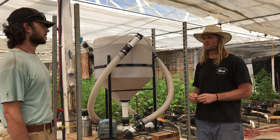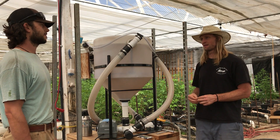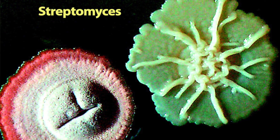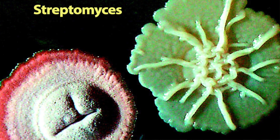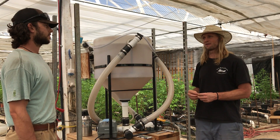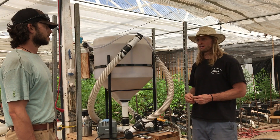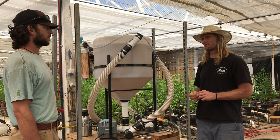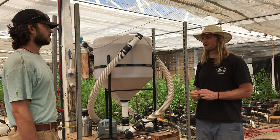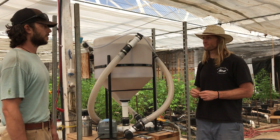Streptomyces, sold as Actinovate, is one that a lot of people use. It's naturally soil-borne but can also be sprayed as a foliar. That's a good one to start adding into the teas as you get a little bit later on down the road.